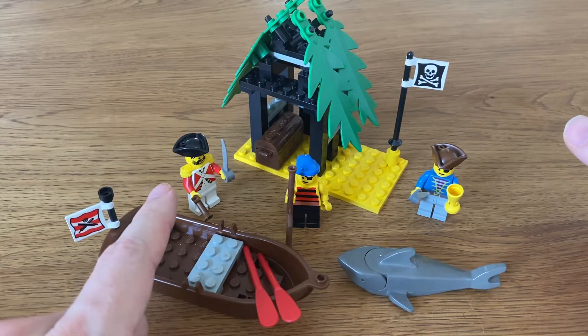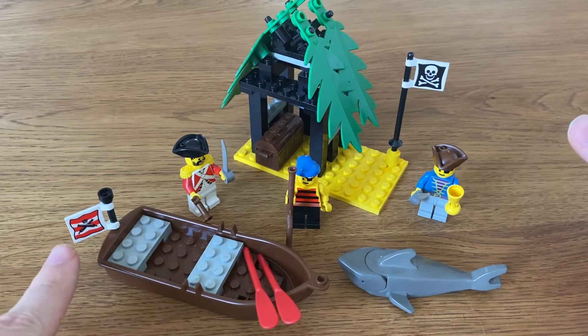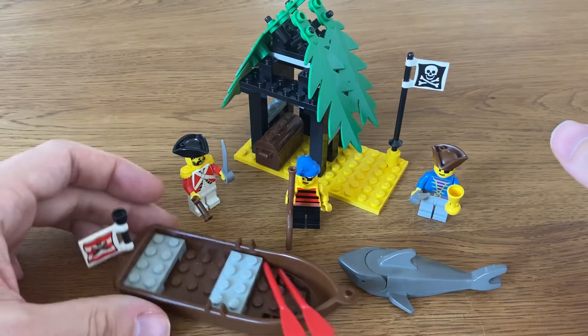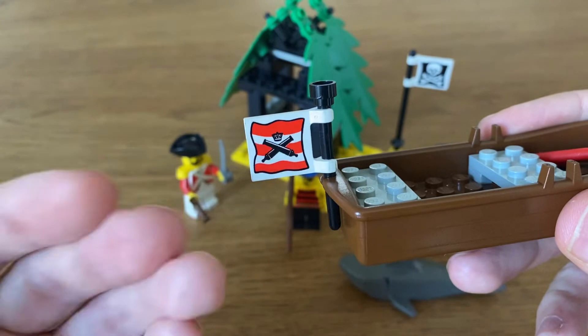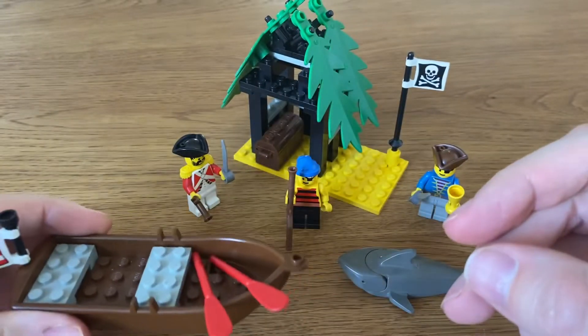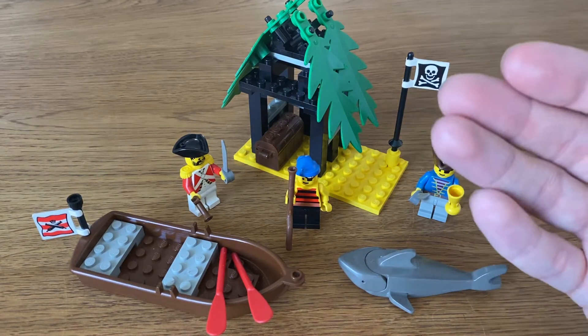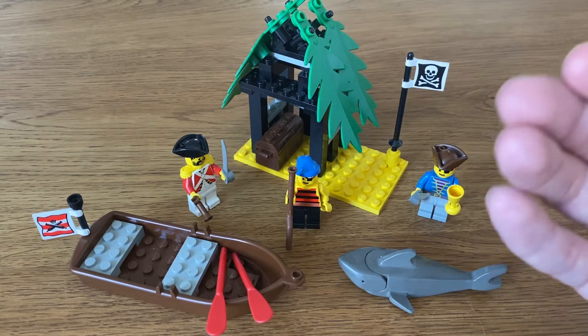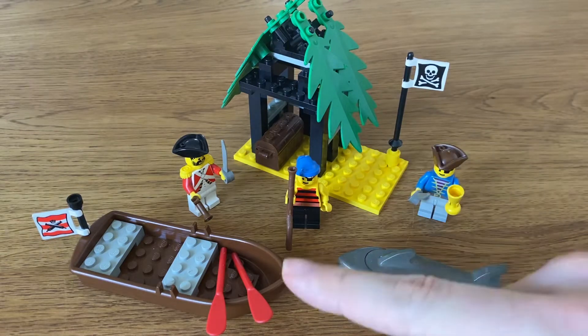What I really like always were these red coats. I think they look absolutely awesome. Same goes for this red flag right here. Nothing against the blue coats, but I think the red really pops. I always thought that the red coats looked a little bit more menacing. And of course they had one of the most beautiful sets of all time, which is the Imperial Trading Post — that's an absolute beauty. So I'm a huge fan of those.